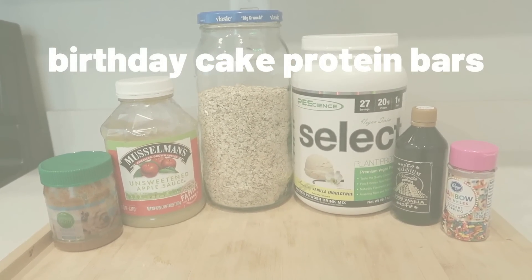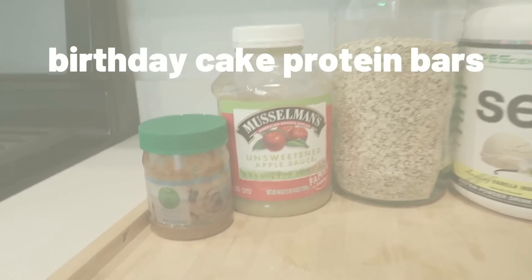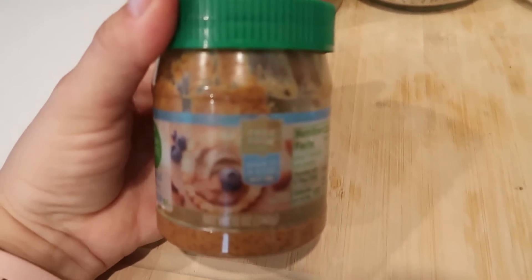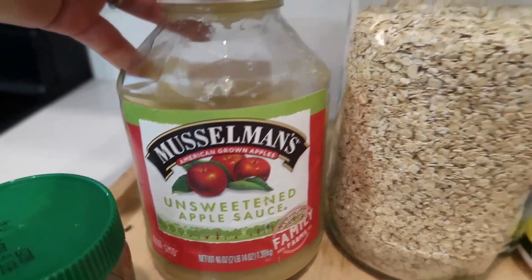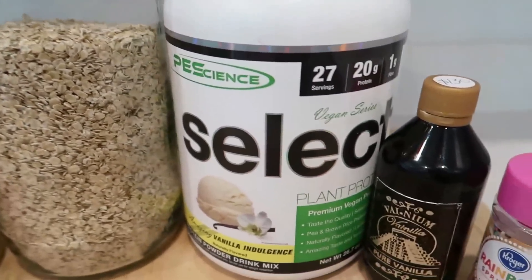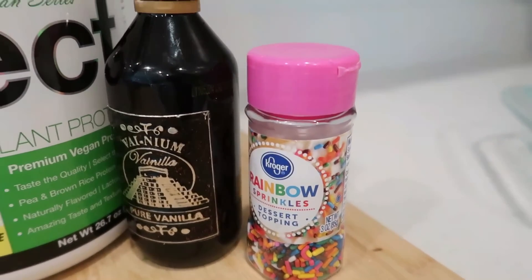Hello beautiful people, welcome back! We're getting started right away with the food today. I'll link today's recipes down in my blog, so make sure you watch the entire video, give me a huge thumbs up, make sure you're subscribed, and check out my blog links below so you can save those recipes.